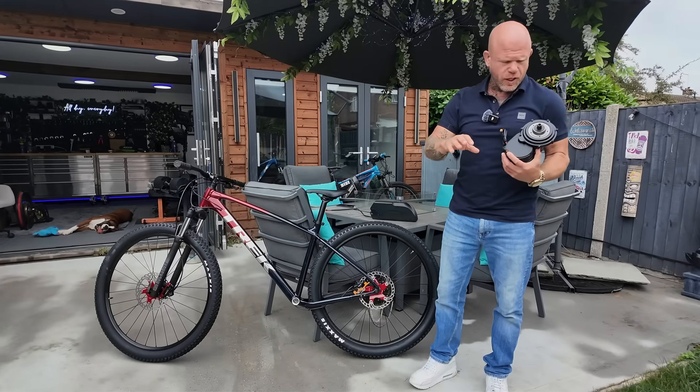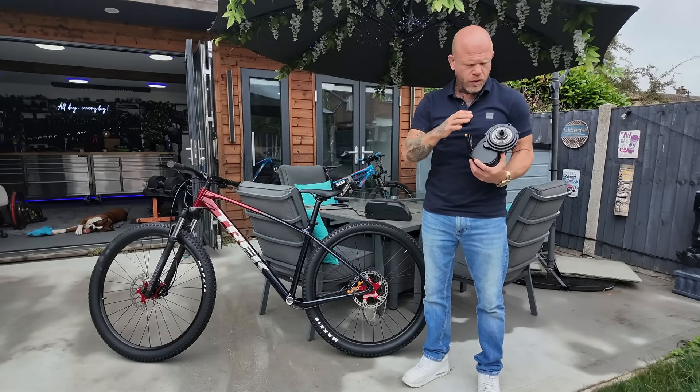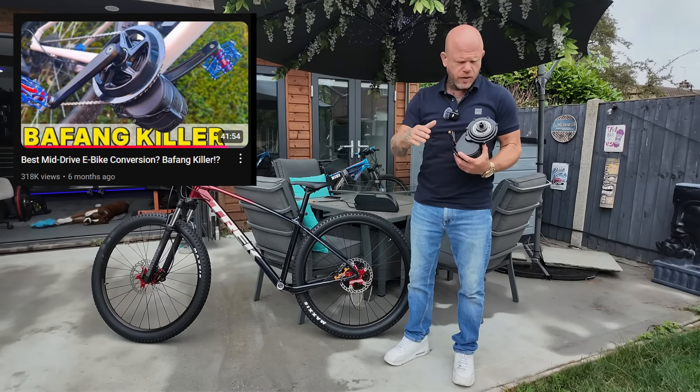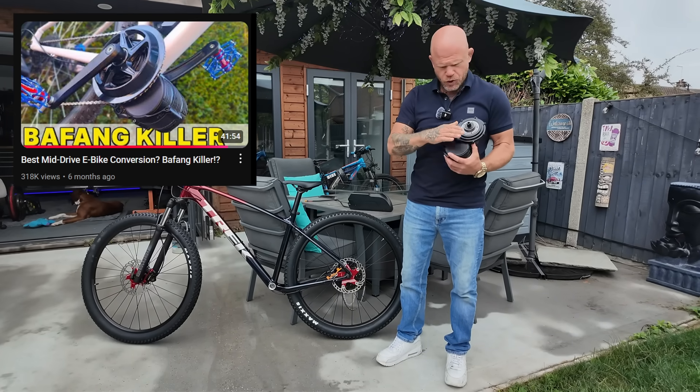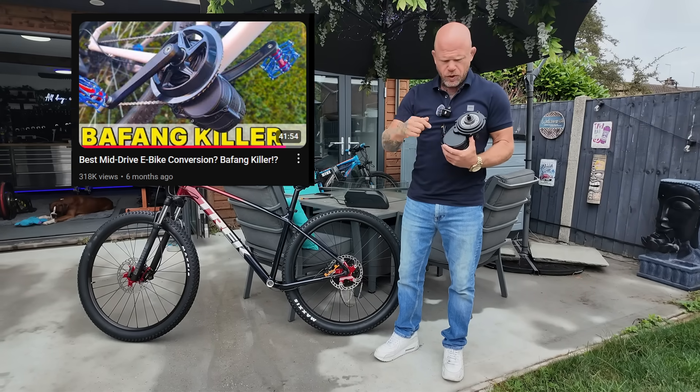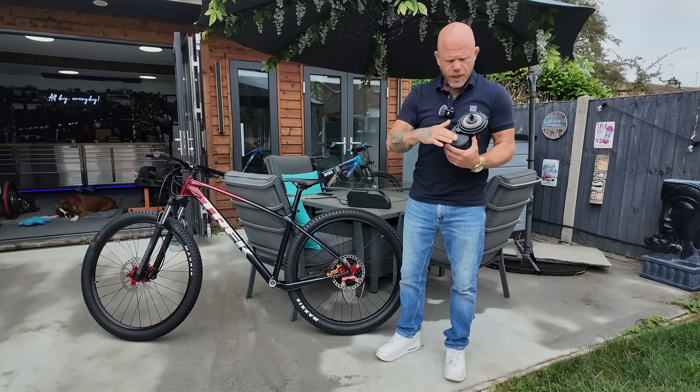I've done a video on this previously - I'll put the link in the video description. I've done a very detailed comparison of this kit and thorough testing against a Bafang, specs-wise. I've really put this through its paces in the last video - you can check that video up on the screen now.